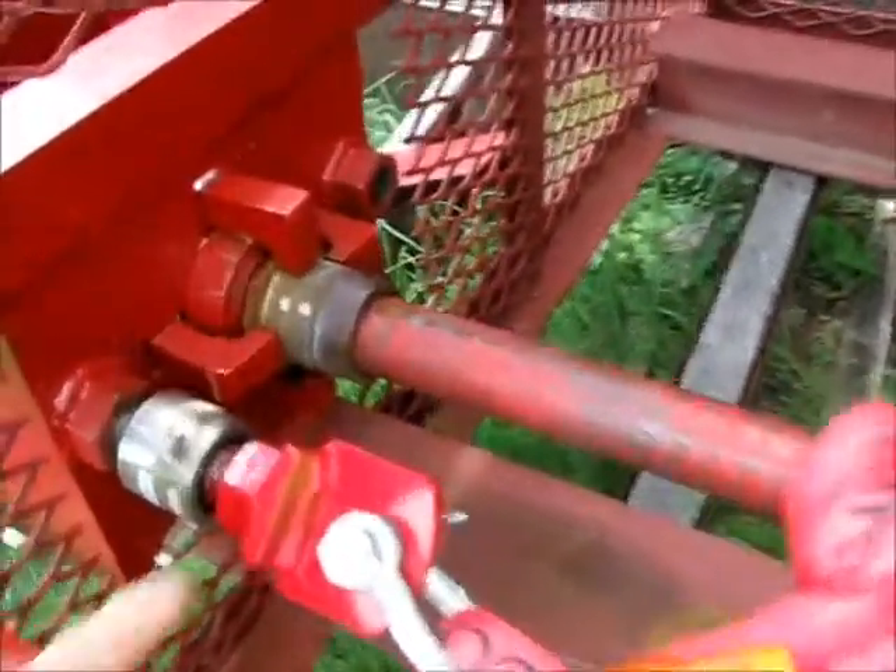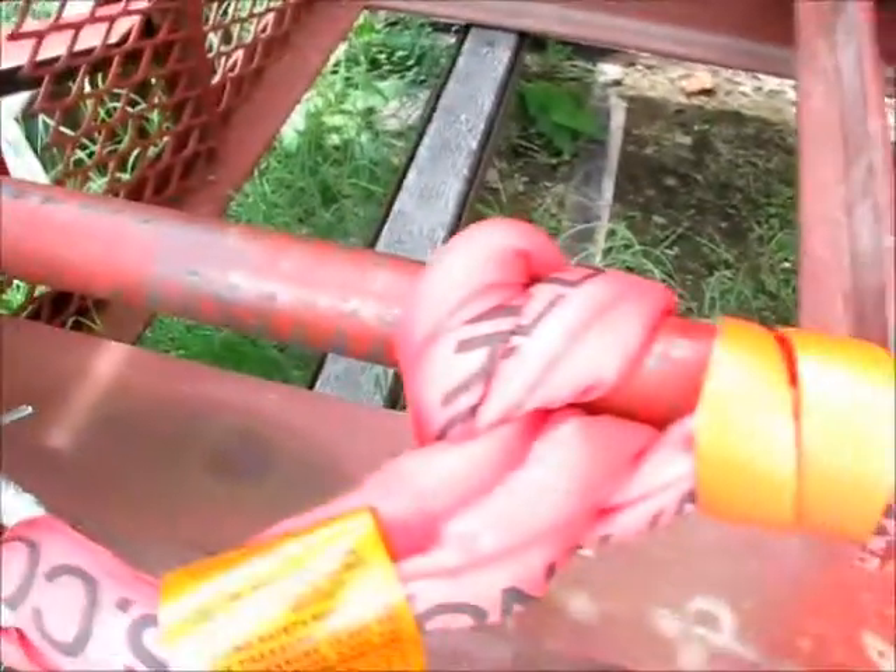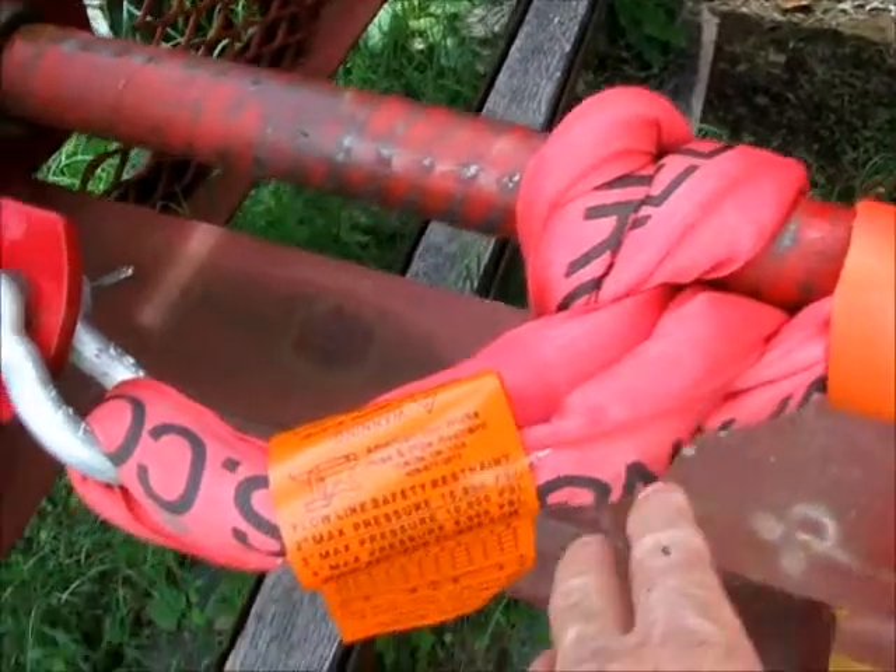If you'll notice, we have a set of jaws in this area here. Once they release, the pipe will propel backwards and that load then will be caught with our red iron sling.